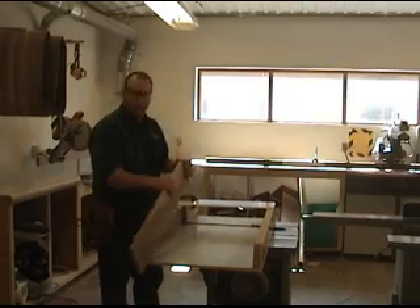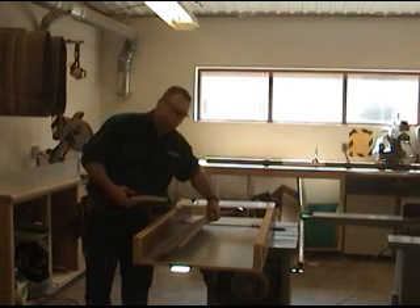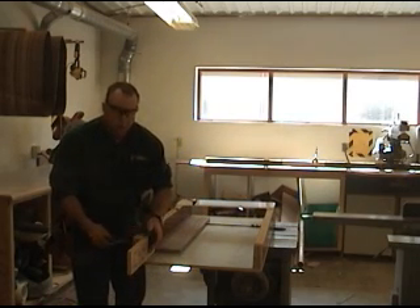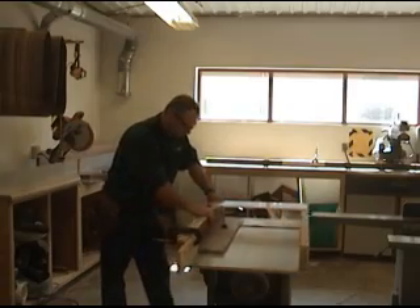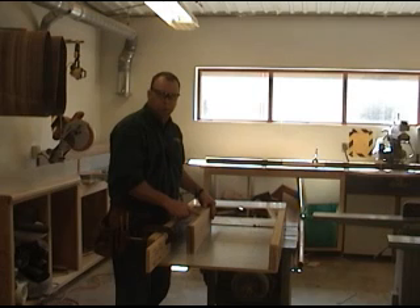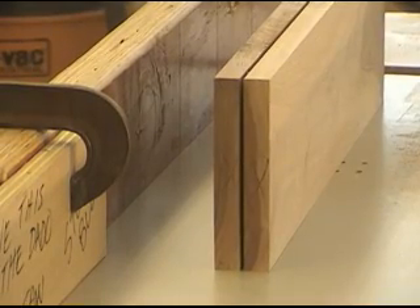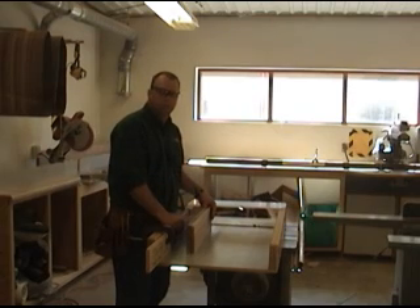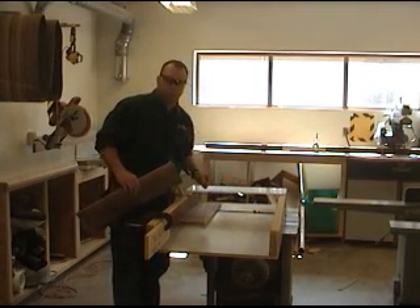We've got both of our bottom rabbets cut. Now we're going to readjust the stop block to cut the second shelf — this is where the marks on the edges come into play. It's not necessary to lay out both sides of the board, but I've found that it helps prevent making two left sides. We'll just repeat the procedure. Next I've laid out for the center divider between the two bottom shelves. Even though I've got this pretty well centered, I put an alignment mark on the end of each board. This way the same side goes against the stop block, and when we go to assemble it will all match up — just in case it's a hair off, it will prevent the center divider from being crooked.